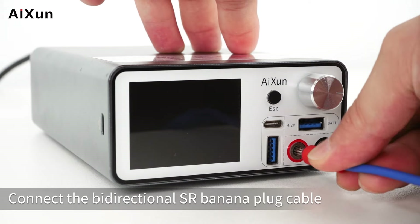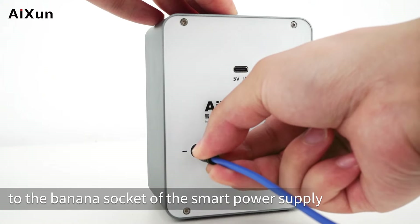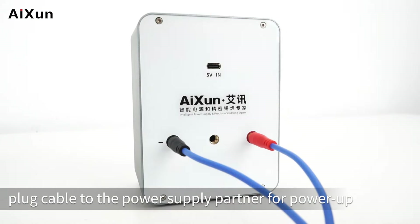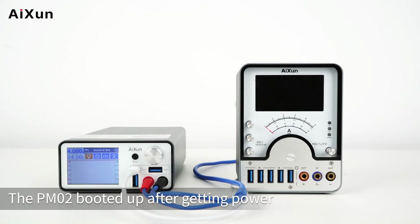Connect the bi-directionless R-Banana Plug Cable to the banana socket of the Smart Power Supply and the Power Supply Partner. Connect the CC Plug Cable to the Power Supply Partner for power-up. Turn on the Smart Power Supply. The PM02 booted up after getting power.